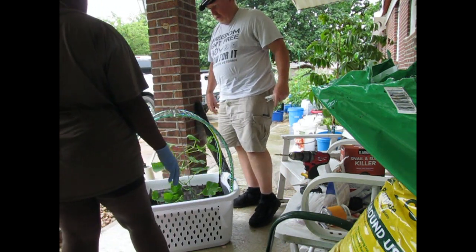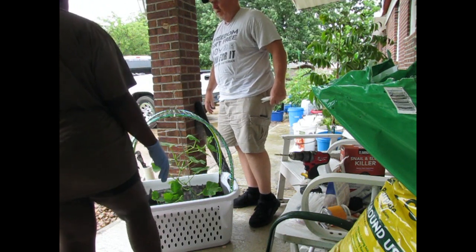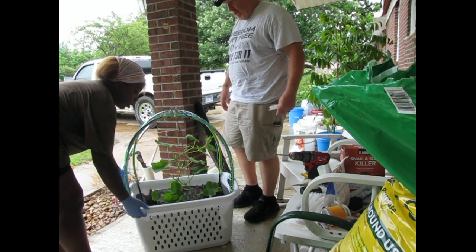I would suggest not grabbing it by the handles because you'll pick it up with the chicken wire. I will? Yeah, the chicken wire. What if I go from the side? That's not the handles. Alright, well, I'm ready for this.